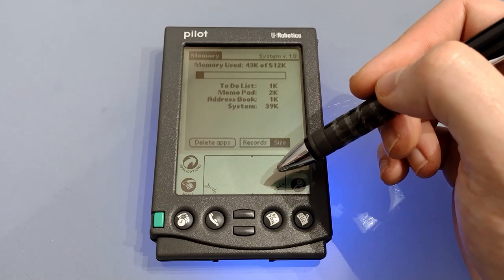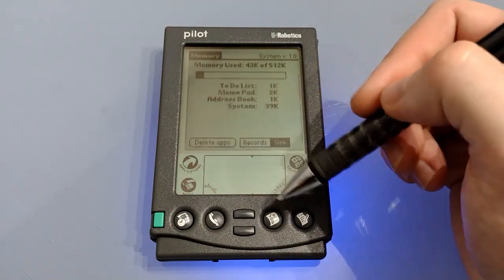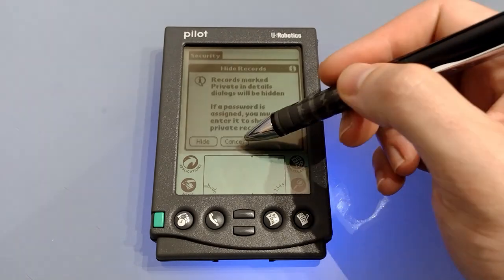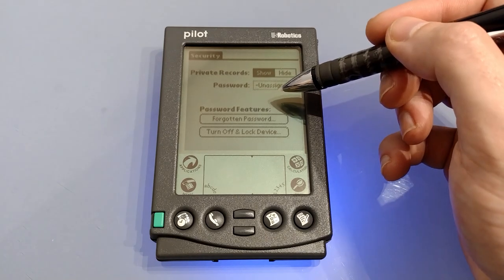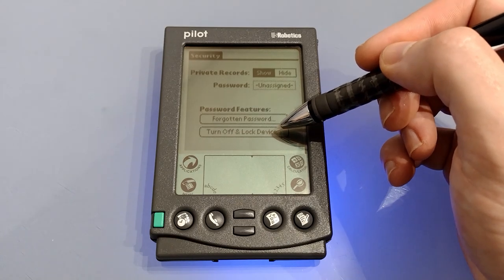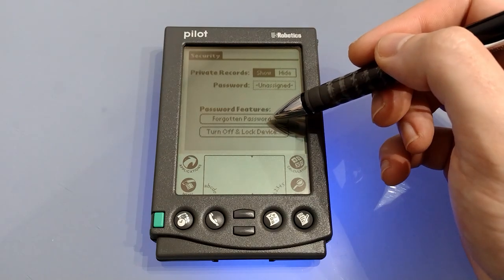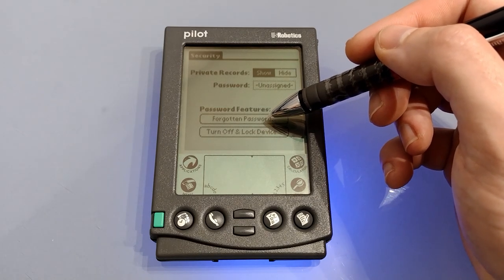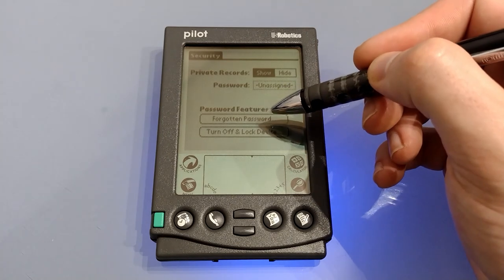From here you can also delete any installed apps. Down at the bottom we've got security. Security allows you to show or hide any private records. You can assign a password so nobody can unlock them without the correct password, and assigning a password allows you to turn off and lock the device — you'll then need to enter your password to get back in. A forgotten password will delete the password, but since you need the password to reach that screen, if you forget it you will lose everything on your Palm.